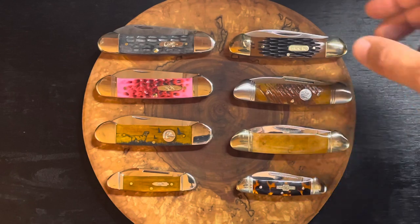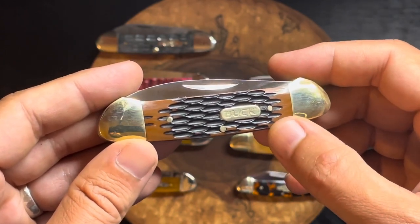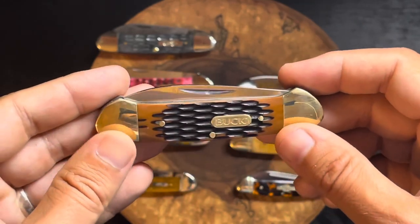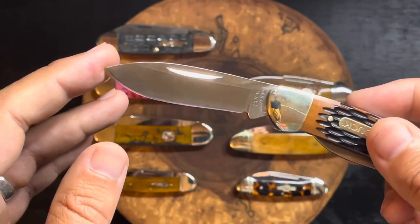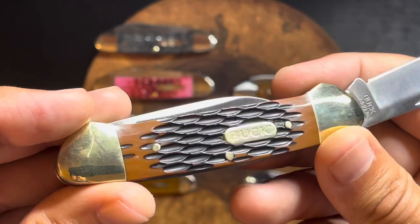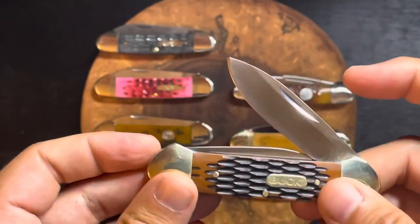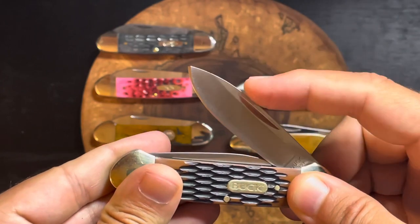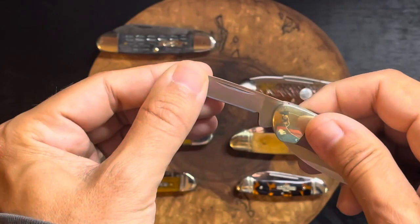Up here we've got a little budget canoe made by Buck. This came in a two-pack with another small pen blade — I think it was on sale for about twenty dollars, so twenty dollars for two knives. The blade profile is slightly different from the Case; the Case is more like a spear point and this is almost like a modified drop point. Brass bolsters with some plastic or Delrin covers. The snap on this little budget Buck canoe is pretty good — pull is probably a six — and the pen blade also has a decent snap. A well put together budget knife.